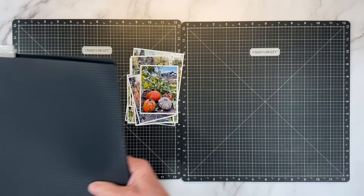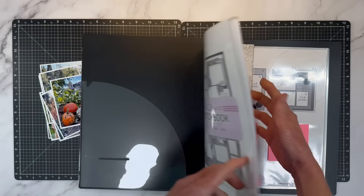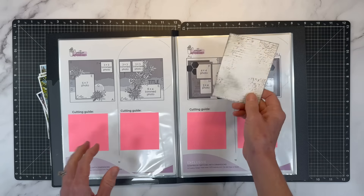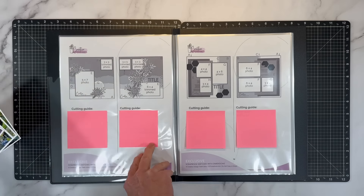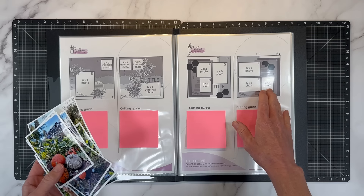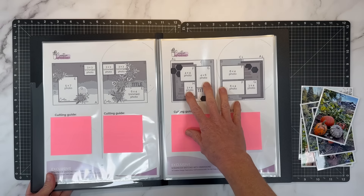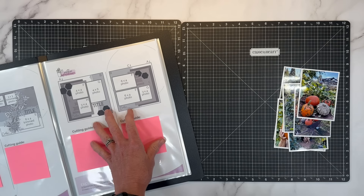I went ahead and picked out a sketch as my jumping off point. This is from the Creative Design Team 12x12 volume 2 sketchbook — I've covered up the measurements here. This is my jumping off point, but I have more photos and different orientation photos, so I'm going to show you the changes I'm making. I was looking at all these photos and I was a little overwhelmed, so I picked out a sketch and that definitely helped me get going. I've already cut out my paper so let me grab those.